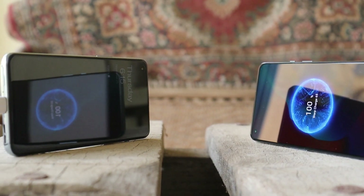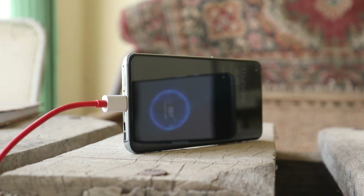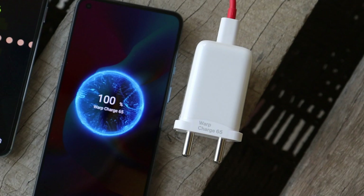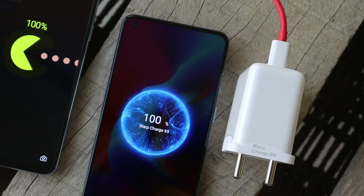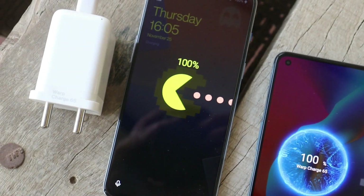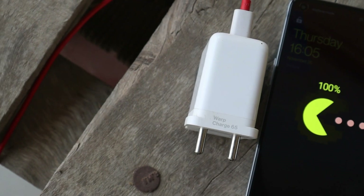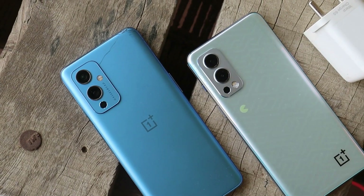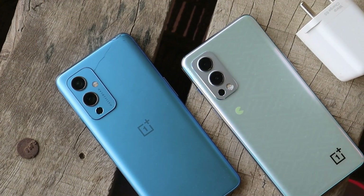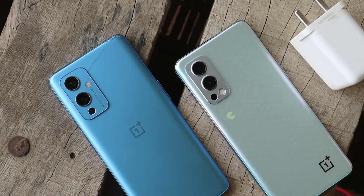So that was the charging test between the OnePlus 9 and the OnePlus Nord 2 Pac-Man edition. I wanted to confirm whether OnePlus's statement that the Nord 2 or Nord 2 Pac-Man edition takes 30 minutes to fully charge is accurate — and with this test, that statement has been proved wrong. I hope you liked the video. If you did, give me a thumbs up, and if you're new to the channel, don't forget to subscribe. Thanks for watching, have a great day.